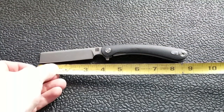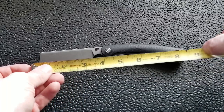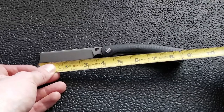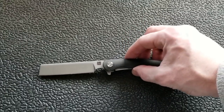Overall length on this knife is just shy of nine inches — looks about eight and three-quarter inches. Blade length total is about three and seven-eighths, not quite four inches. Cutting edge is three and a quarter inches. There's a large forward choil there right in front of the pivot.